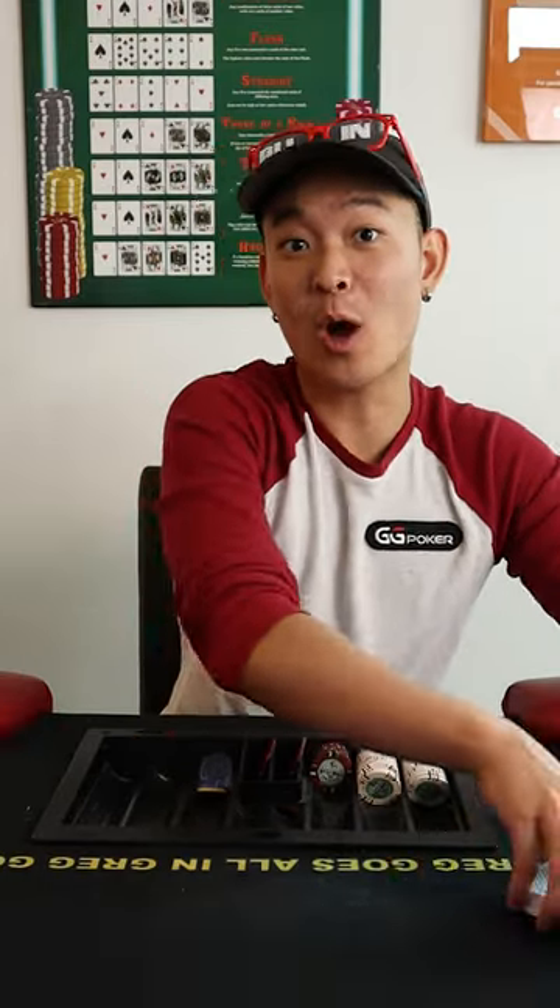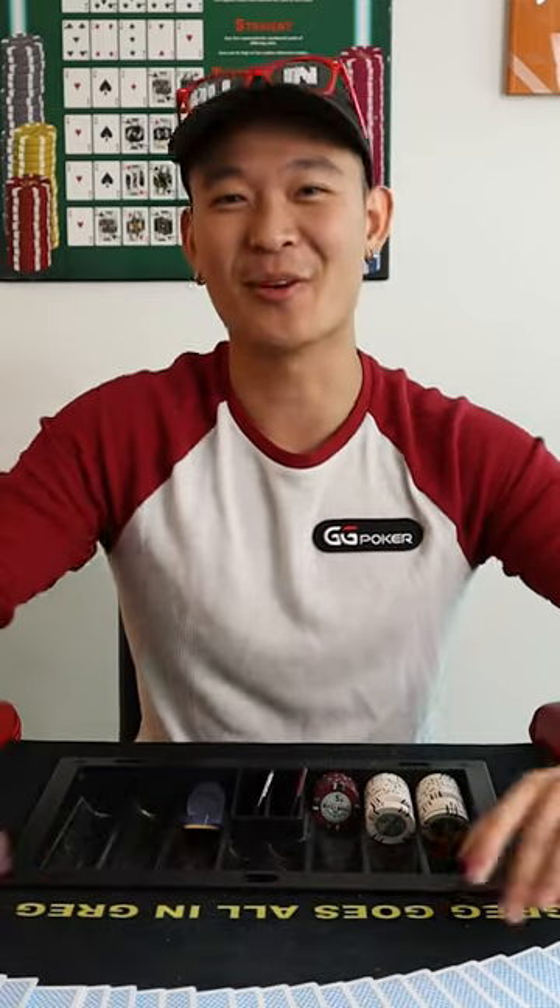Let's learn how to do a proper poker casino shuffle. It's a wash, riffle, riffle, box cut, riffle, one-handed cut. That's the full pattern, but let's break down all the elements one by one.